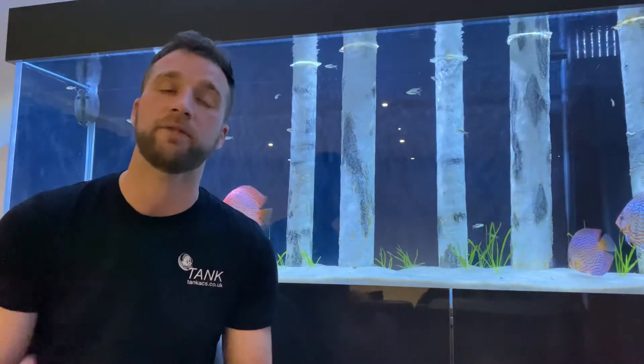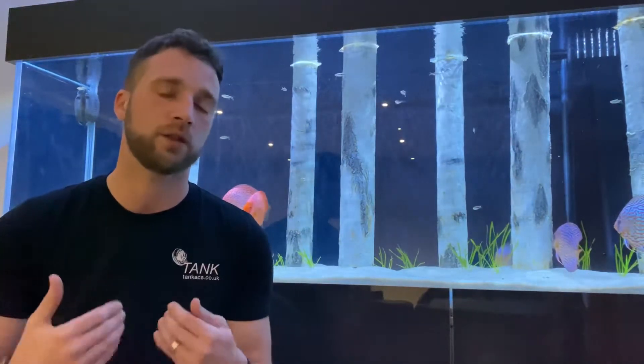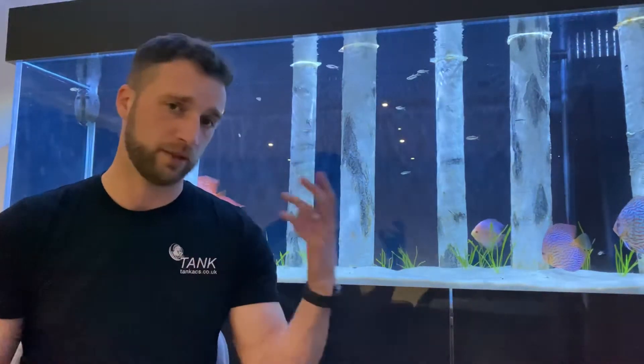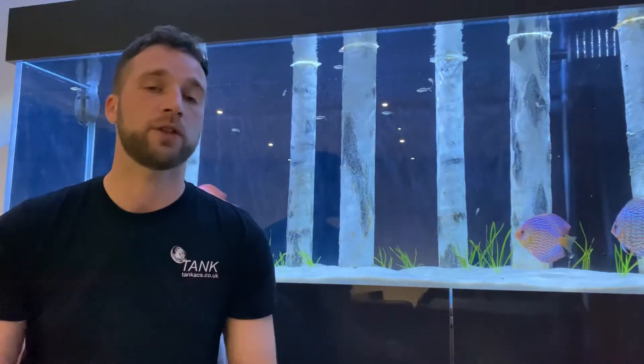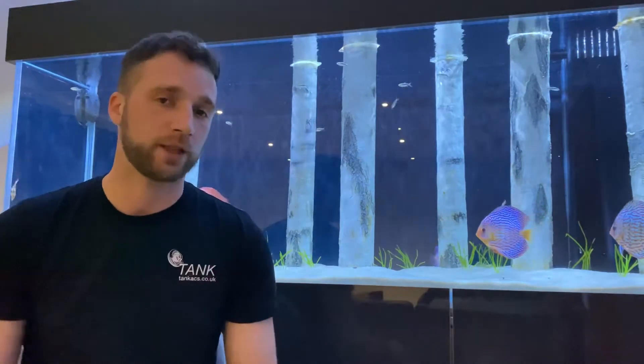Unfortunately, if you take a look at the Facebook forums or the pages online, you'll see a lot of issues with new fish keepers because of the way they have been advised. Not every single store, but unfortunately what happens is someone new into the hobby — or planning on getting a fish tank, a fish for their children, or something to decorate the room — the first place they usually go is who they see as the specialist: the large chains.